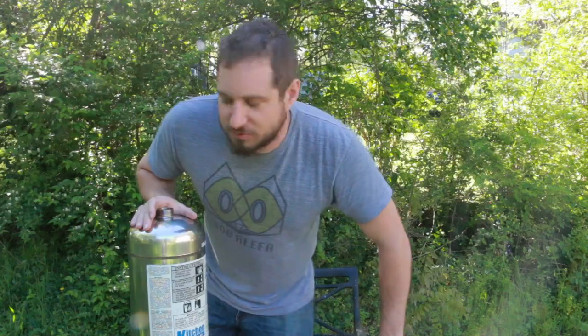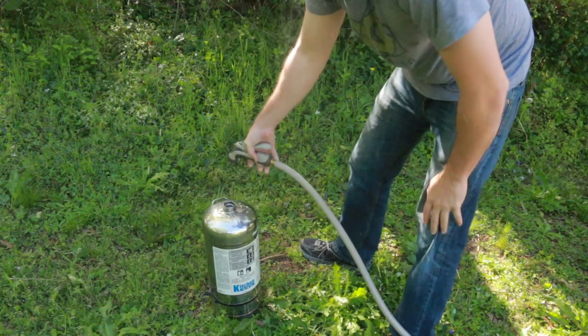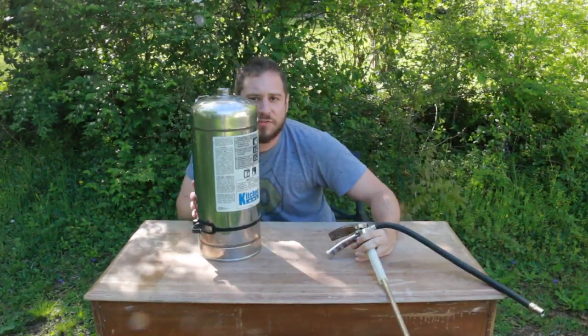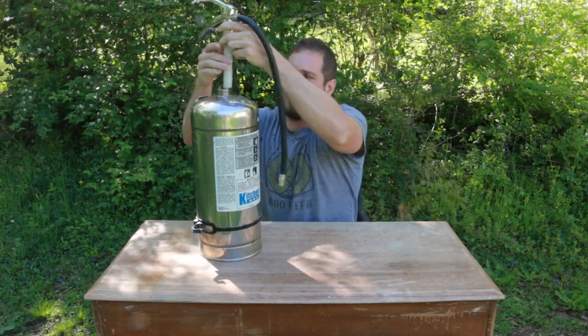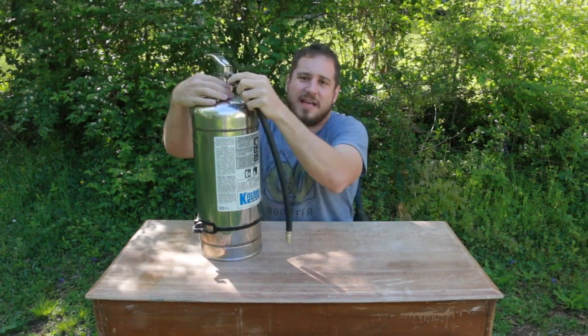We're going to start testing just with water so I can show you how it works. I'm going to fill this up with a hose. After you fill the tank with water, you've got to put this whole valve back on. I just hand-tightened it.